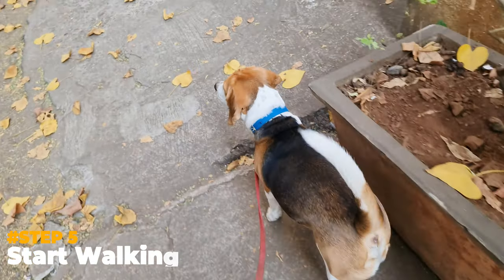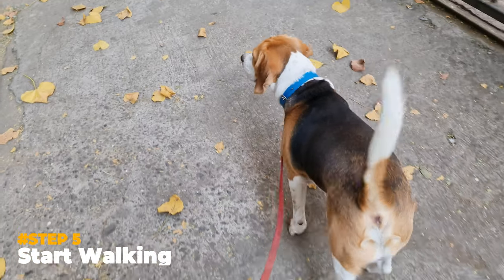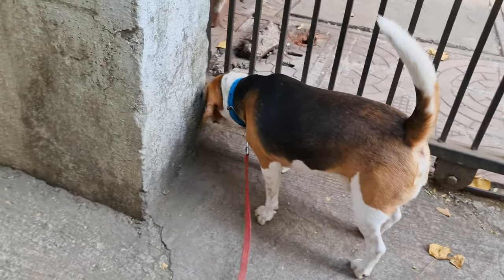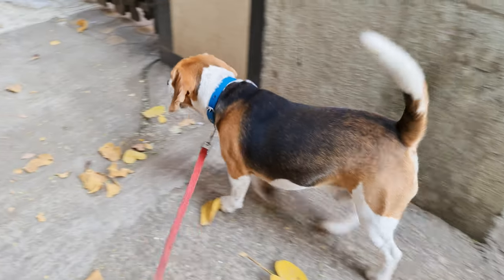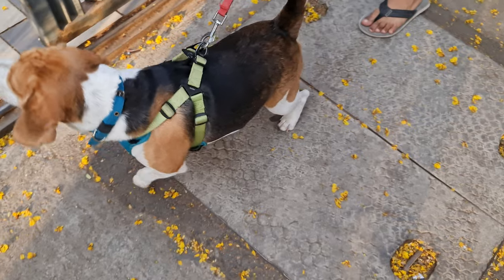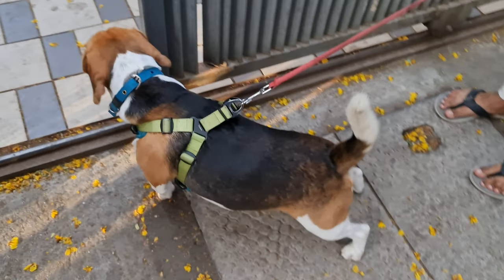Step 5: Start walking. Once your Beagle learns to follow you, you can slowly start taking them around the block. Over time, as your Beagle matures, they will learn to walk politely on the leash with you. But even then, there will be times when your Beagle misbehaves while on the leash.